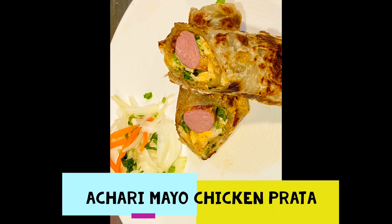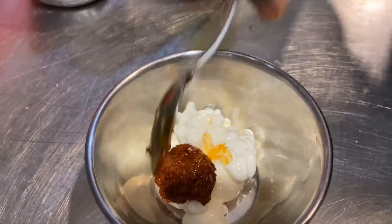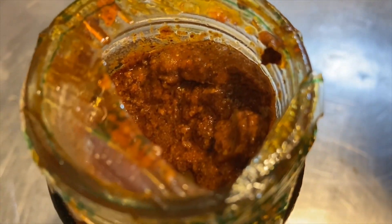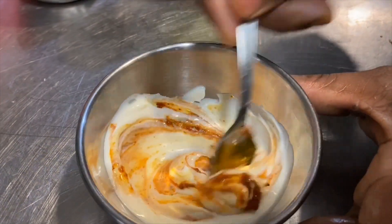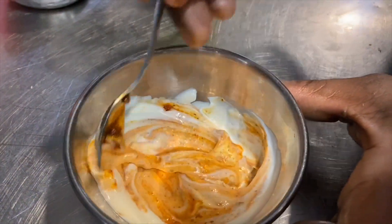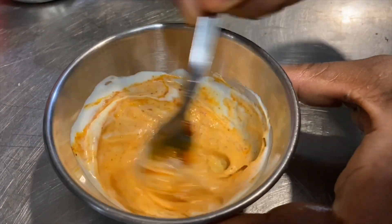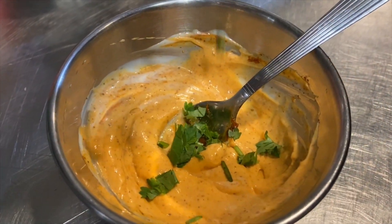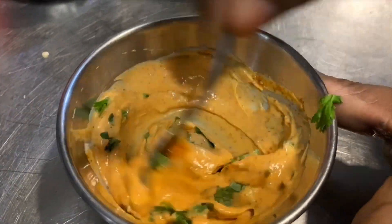We're going to make an achari mayo chicken paratha. It's a very interesting dip — we're going to take mayonnaise and some pickle. I would prefer a lime or a mango pickle. Just take the gravy and not the pieces, and mix a teaspoon of that gravy into the mayonnaise. Mix it well. This is a very interesting dip that can be used anywhere as a spicy dip. Add in some chopped coriander to give it a nice flavor.